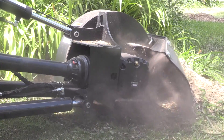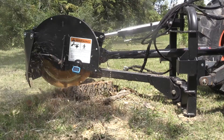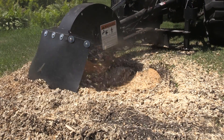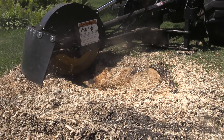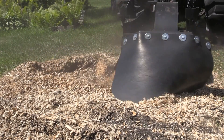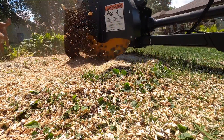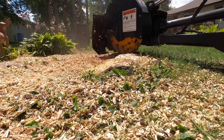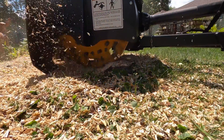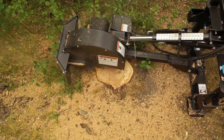I wanted to show you why it's so important to have a stump grinder with a really wide swing arc. This box elder stump was only about 16 to 18 inches in diameter at its top, but once I got below grade, the width here is over 34 inches from side to side, and I'm able to take that in one complete swing or arc of the cutter. That really eliminates the amount of time needed to move and make multiple passes, so it makes you a lot more productive.